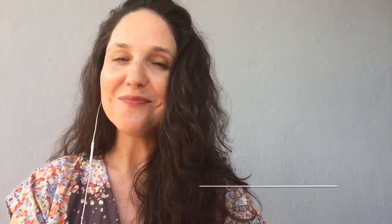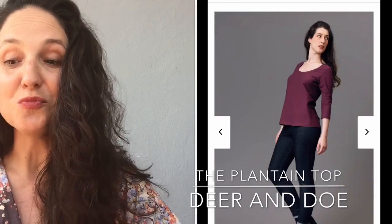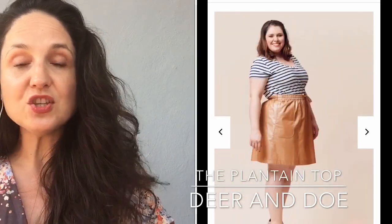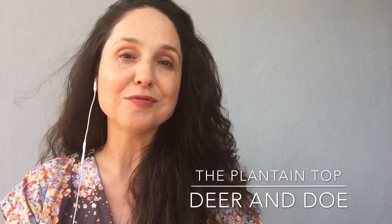There's the Plantain by Deer and Doe — Susie from Thread Quarters has done a wonderful video on this that I'll try to link to below. It goes from sizes 34 to 52 in European sizing, is fitted at the shoulders and flares out a bit, and comes with short, long, and three-quarter sleeves.